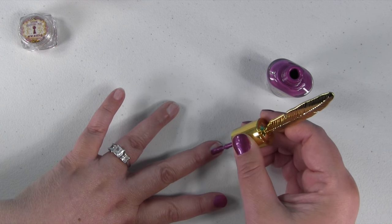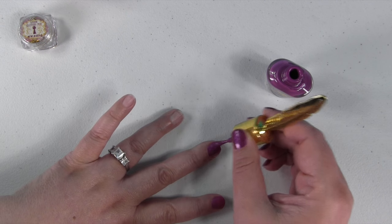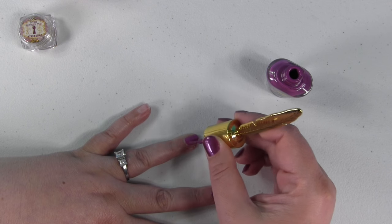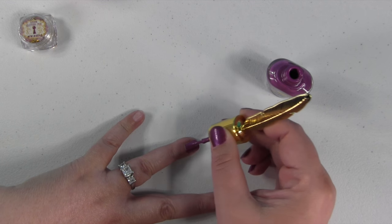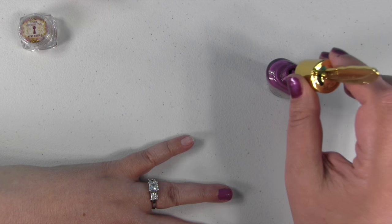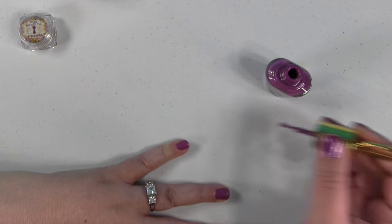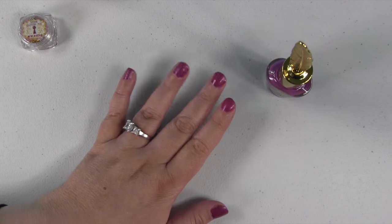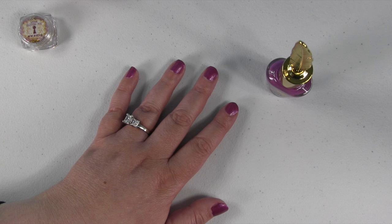I was actually very surprised. I use a lot of higher-end, nice brands of nail polish — think $10, $15 a bottle — and this nail polish goes on just as good as those do, so I was very impressed. And if you're somebody that doesn't like the strong smell of nail polish, this is something that would be good for you because this nail polish is scented. It almost smells like some kind of floral candy, if that makes sense. It's really hard to describe, but it has a very pleasant smell, not like normal nail polish.